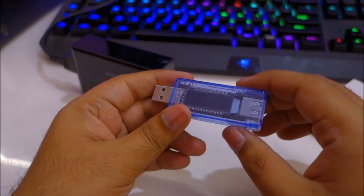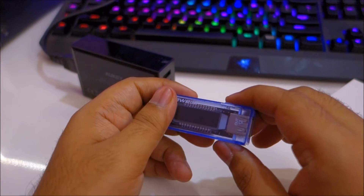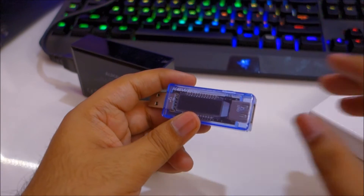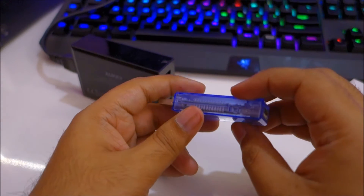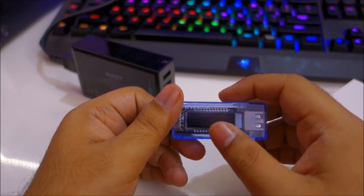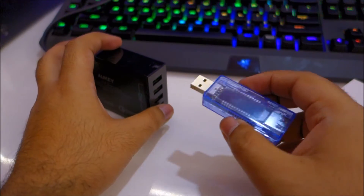It has a tiny little LCD display which gives you a readout of the voltage, time, amps, and the amount of current that has gone into your phone or power bank. It also has a little reset switch to reset the values on the display. Let me go ahead and plug this in so you can see its function.